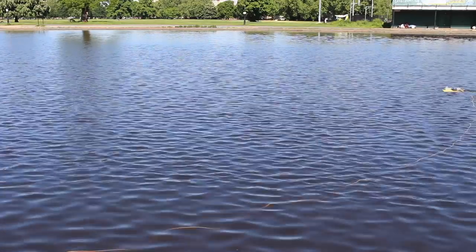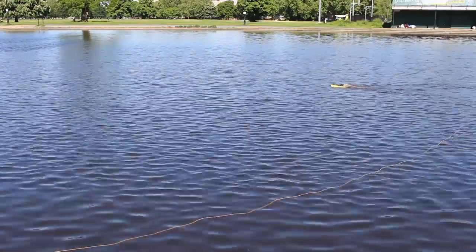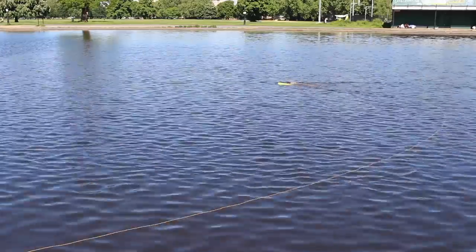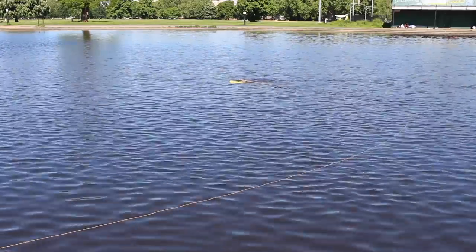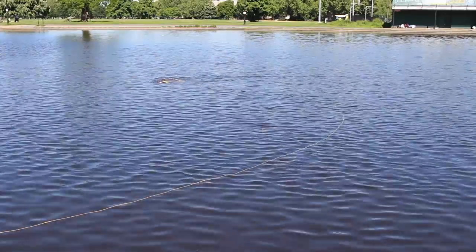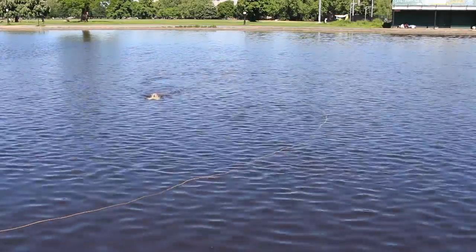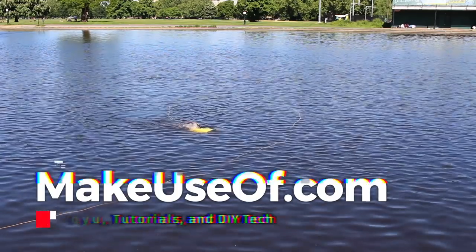Hey you! Thanks for sticking around to the end of the video. Now courtesy of Chasing Innovation, we do actually have the Gladius Mini to give away to one lucky viewer. All you have to do to enter is scroll down to the description and click on the link. Scroll down through the review to the bottom where you will find the giveaway widget, and you can enter the competition. Enter the code MARINE for additional entries. Thanks again for watching, and we will see you in the next video.